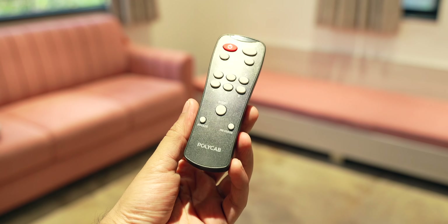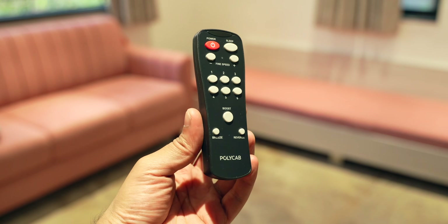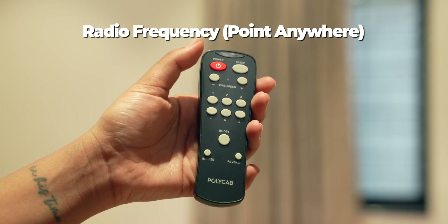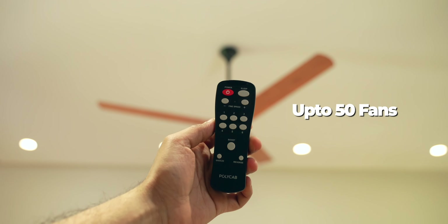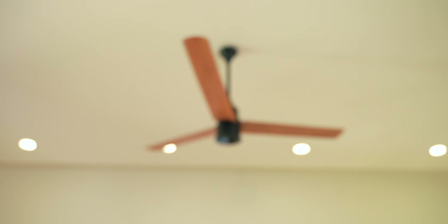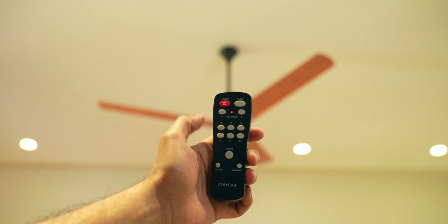The Polycab Silencio Mini comes with a dedicated remote that uses radio frequency technology — point anywhere and it still works, unlike older IR-based remotes which required you to point at the fan. This same remote can be paired with up to 50 fans, meaning one single remote can be used for all the fans in your house. Once you get a new fan, pair the remote and you're good to go.